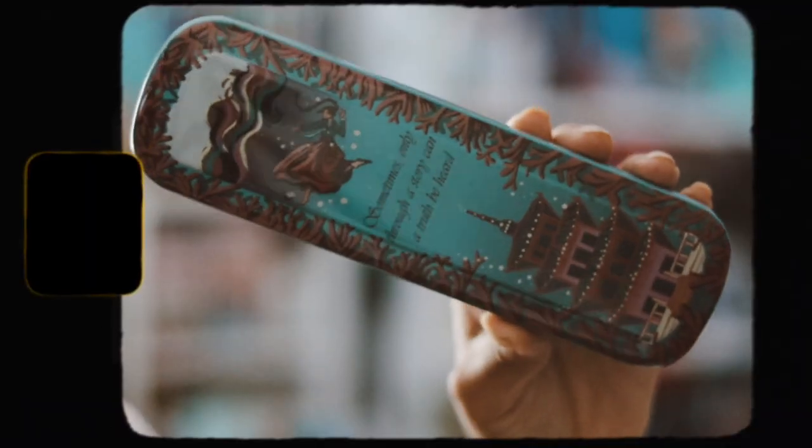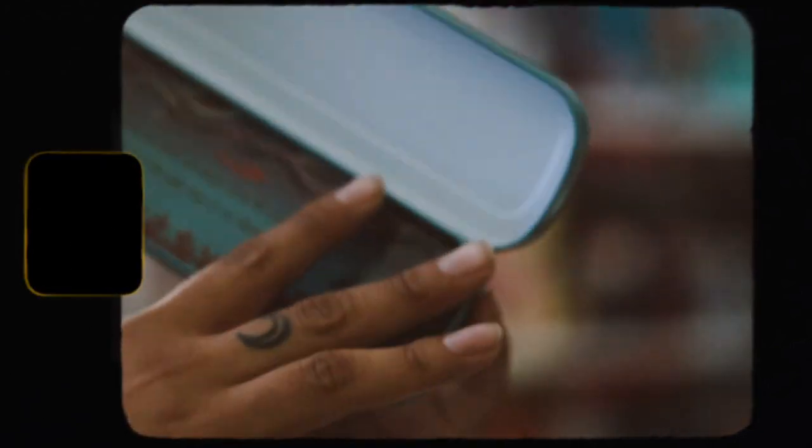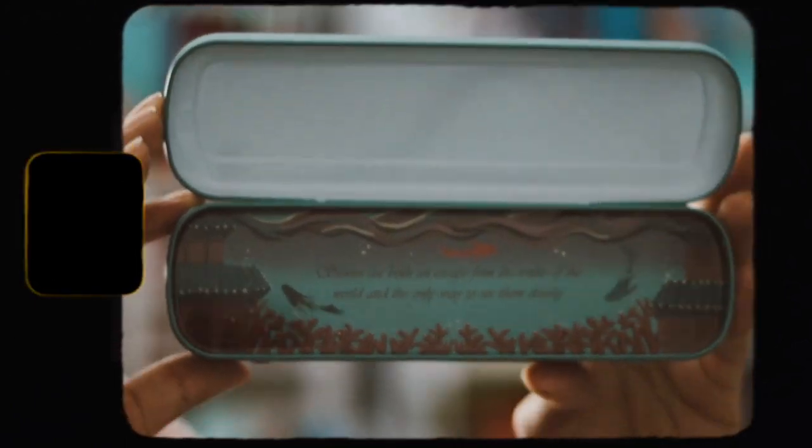The next item is a little tin that you use to keep things in. This is the little tin right here, and it's inspired by "The Girl Who Fell Beneath the Sea." I like the design of this — it's really, really cute. And then on the bottom it just shows there. You open it and that's how it looks. It has a quote inside that says, "Stories are both an escape from the truth of the world and the only way to see them clearly." And it comes out so you have more storage at the bottom of the tin.